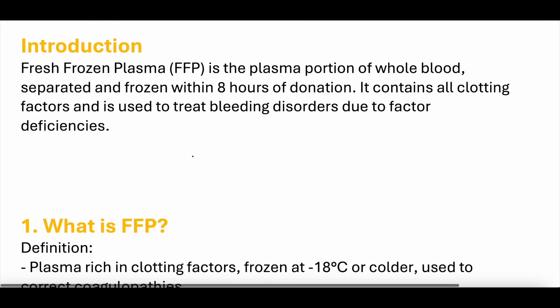Introduction. Fresh frozen plasma — as the name implies, it is the plasma portion of whole blood, separated and frozen within eight hours of donation. Because of this, it contains all clotting factors and can be used to treat bleeding disorders due to factor deficiency. FFP, or fresh frozen plasma, is the plasma portion of blood.